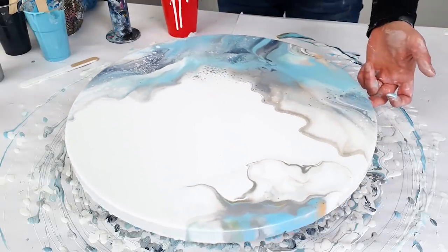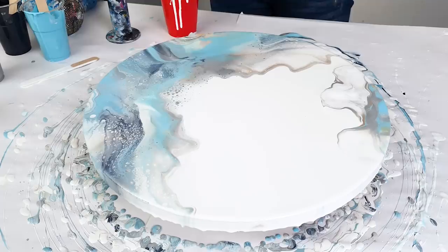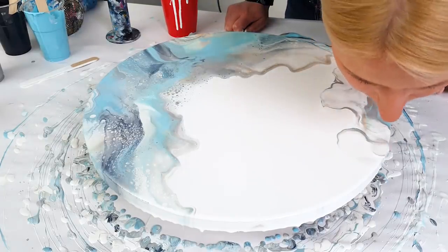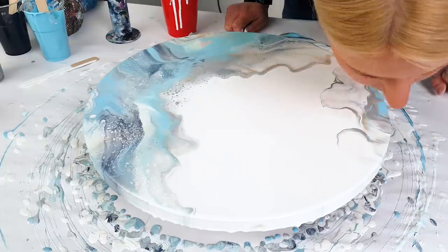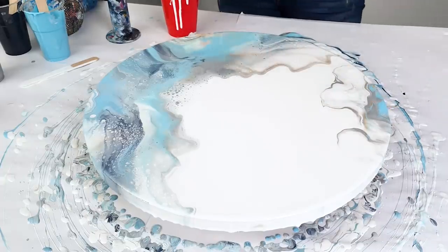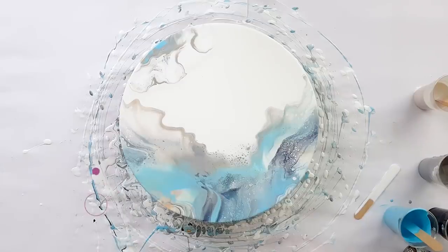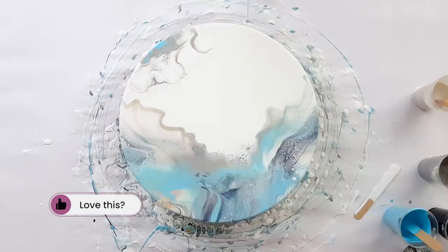Yeah, that's beautiful. That is beautiful. I think it's very cool. I will bring you up for a close-up and you can decide for yourself. Let's go.